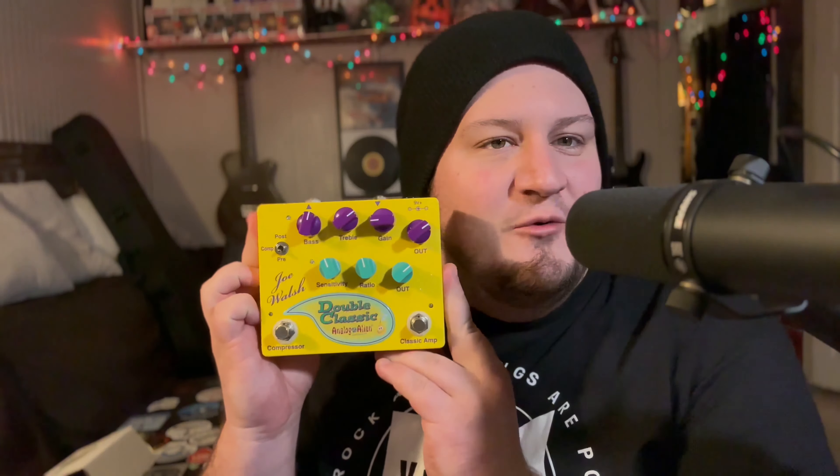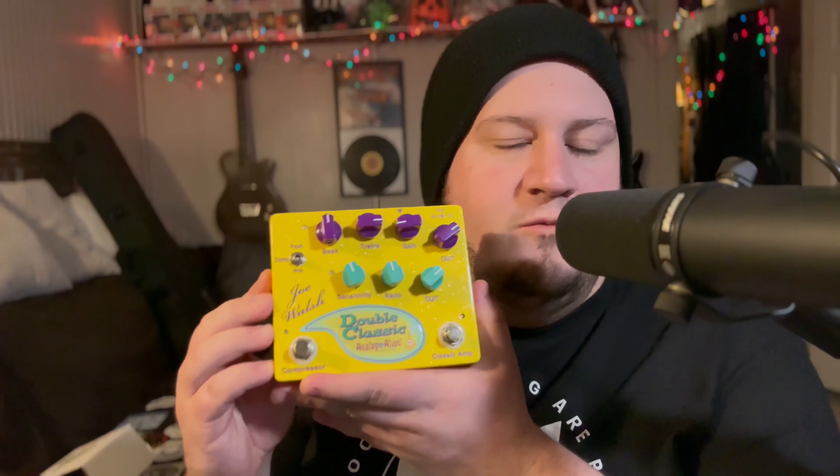This is definitely worth checking out. I'm just going to go over some of the features on this pedal really quick — I'm not going to go super in depth, I'm just going to show you kind of how I used it to get a really good Joe Walsh James Gang tone.